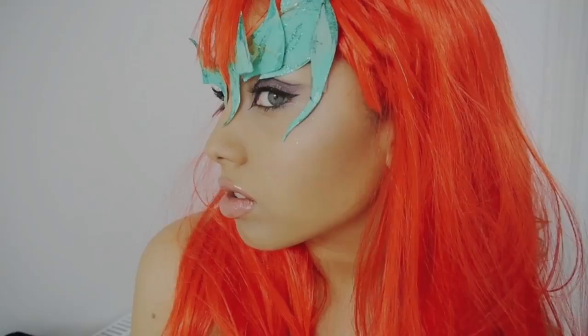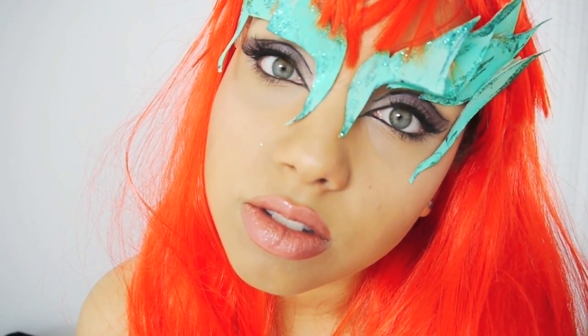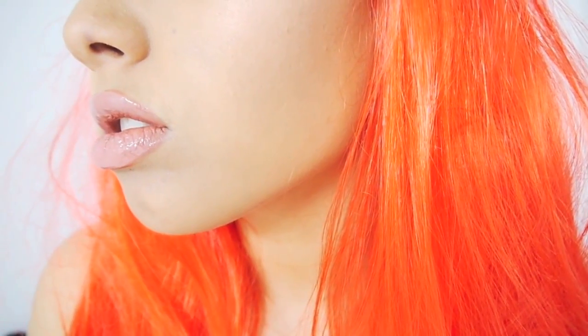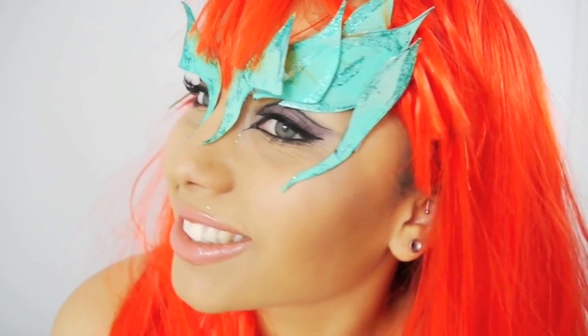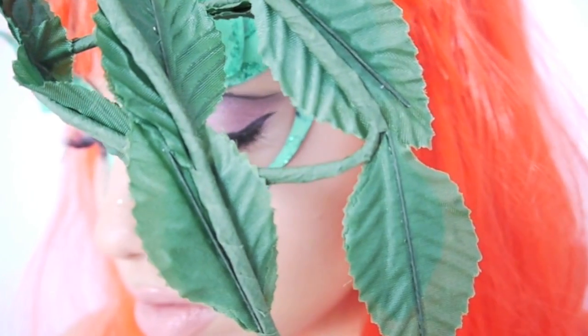This is the completed look — I hope you like it. It's kind of a last-minute one, but I hope you enjoyed this video. Sorry about all the posing — Halloween gets me a bit excited. But anyway, Happy Halloween!